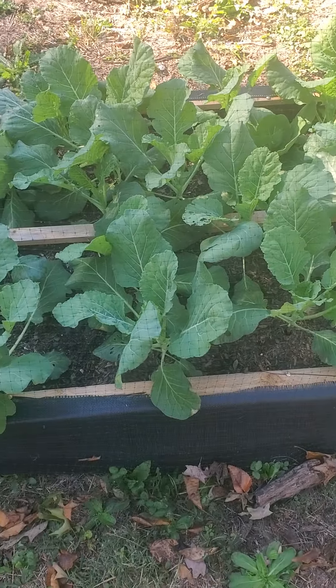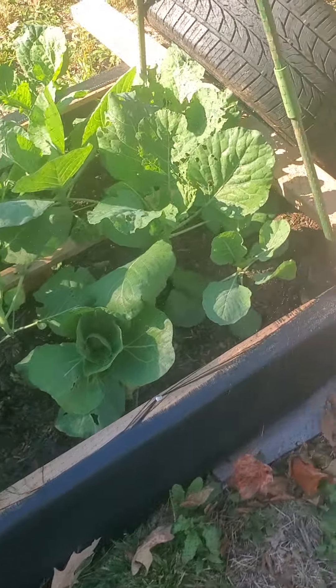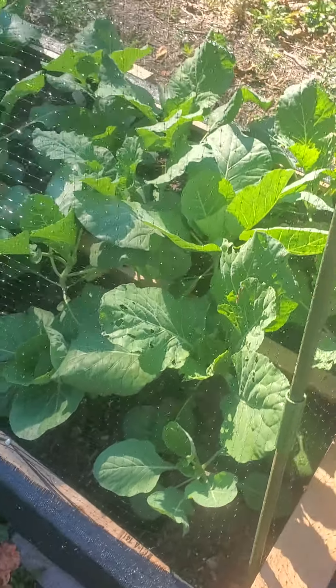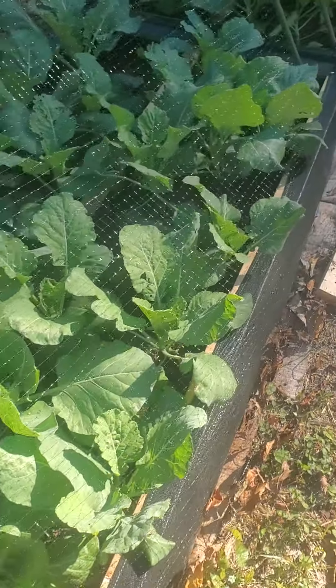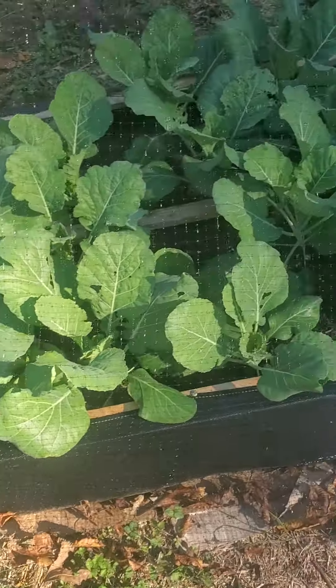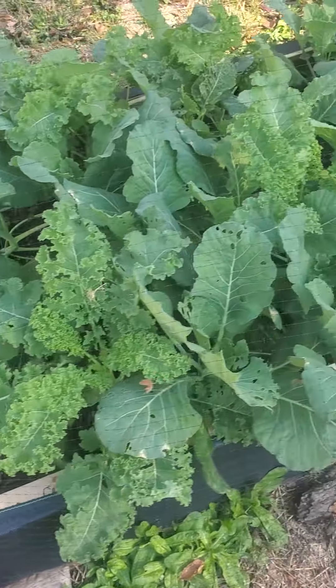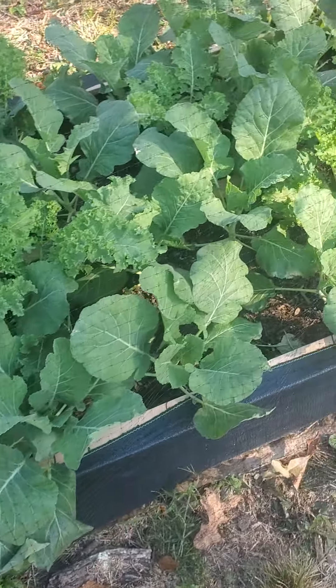This bed here has some collards and cabbage — as you can see, there's a little bug damage. I've got a net over it to protect it from the rabbits, armadillos, and all kinds of stuff out here. This bed is cabbage and greens, and this bed here has collard greens and kale.